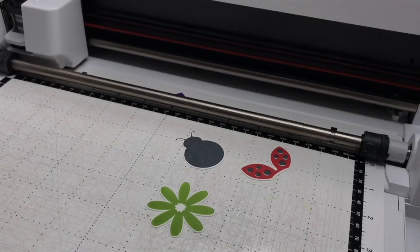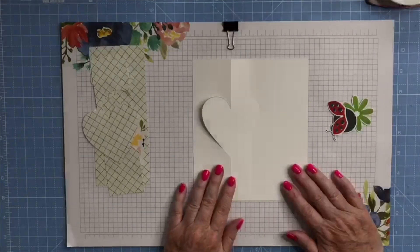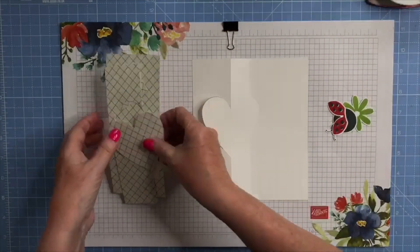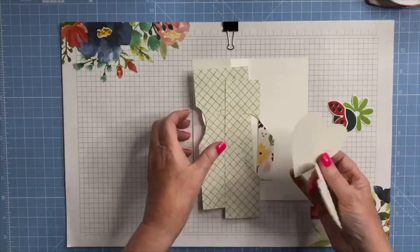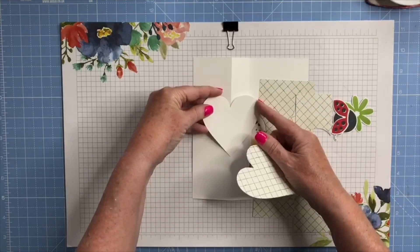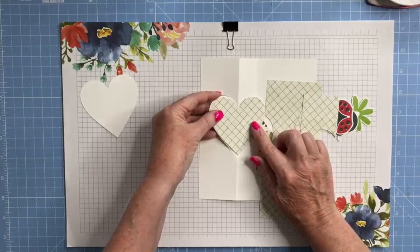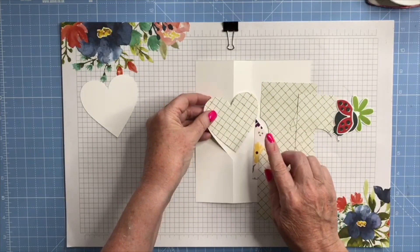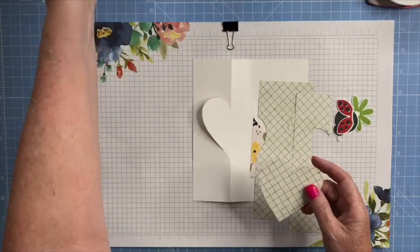I'm going to be using my heart flip cutting file. These are all the elements you get in the cut file. There's a heart that's the same size as the front of the card, which I don't really need in this instance, and one that's slightly smaller to give a little white border — I'll put that aside for another project. These are all the other elements included.